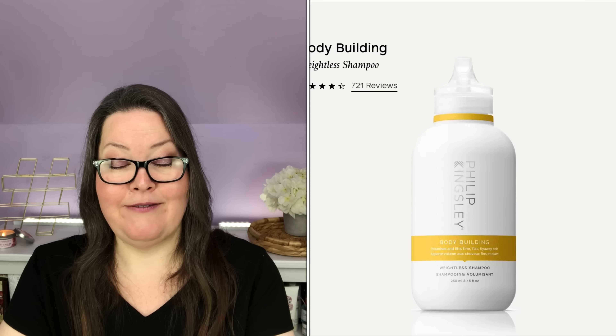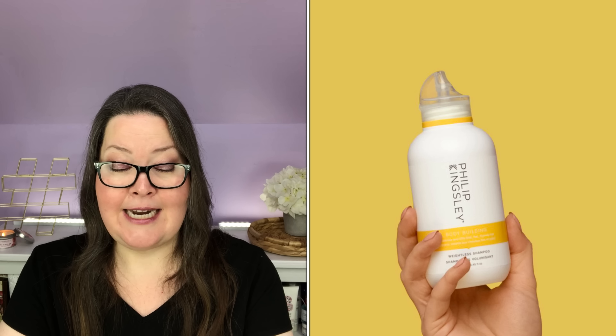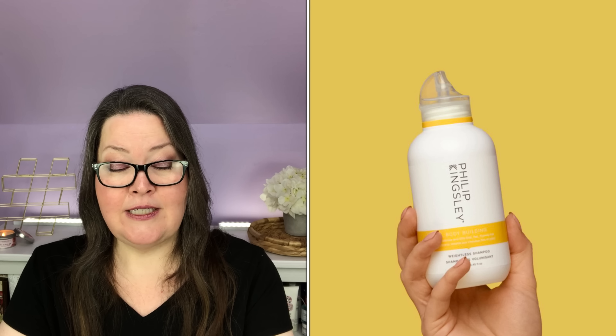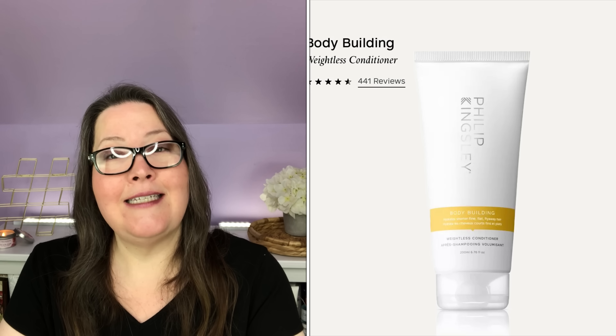Seventh boost is the Wealthy Gummy Multivitamin, $84.99 value, $15 in boosts — cannot be shipped to the UK. It provides daily vitamins and minerals including zinc, biotin, selenium, iodine, and niacin for healthier hair, skin, and nails. Unlike other gummies made at high temperatures, Wealthy uses a no-cook Swiss process to keep active ingredients active. You get 60 chewy raspberry gummies — two per day, so it's a month's supply.